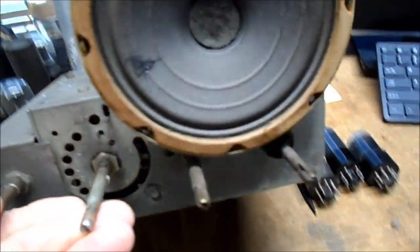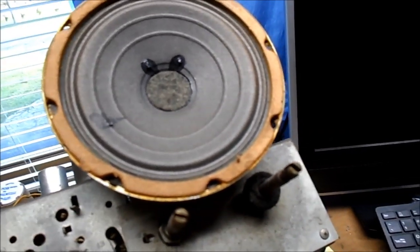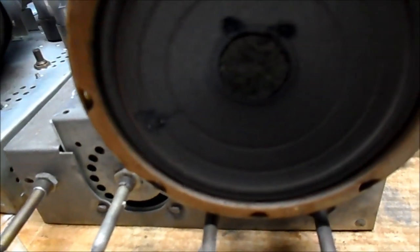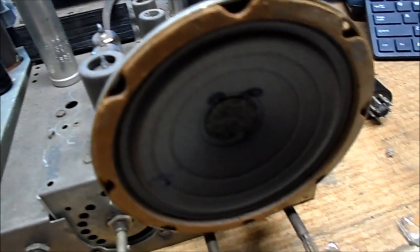Here's our repaired speaker the next morning. The glue has dried, and there's a little air space — it's good to go. We'll doctor it up once more and cover it so it can't be accidentally marred.